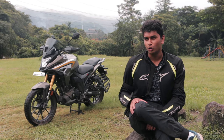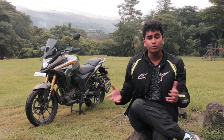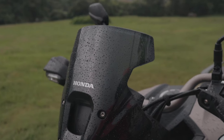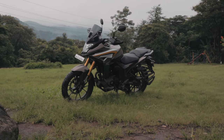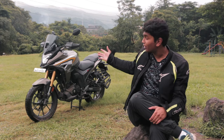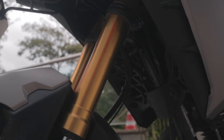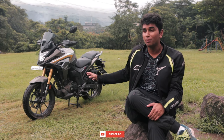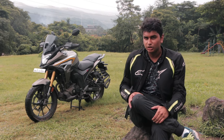The CB200X is based on the Hornet 2.0 and as we all know, the Hornet 2.0 is a very handsome looking bike. The CB200X takes a lot of those elements and buffs it up a little bit. On the front, you get a reworked fairing and a taller windscreen so that you don't get wind on your face. It's a very striking and imposing design up front. At the back, it more or less looks like the Hornet as well. You get the X-shaped LED tail light, and at the front you get an LED headlamp. The golden USD forks are a classic Hornet trademark and look really premium. You also get an under cowl which saves your engine from getting hit with mud, gravel, etc. Overall, it's a very handsome looking bike and it does look quite muscular.